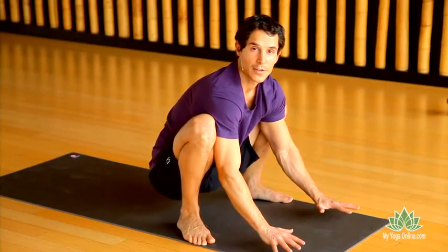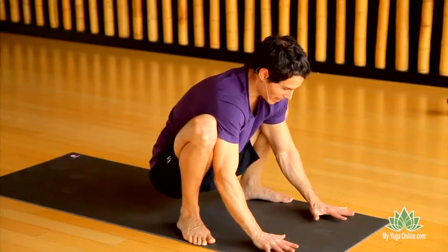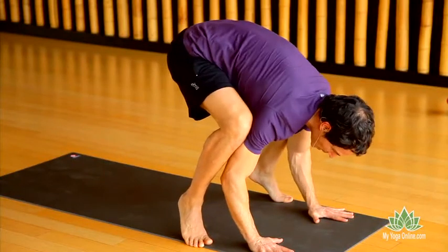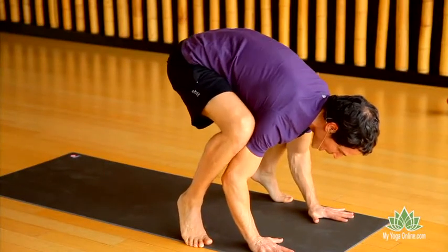We're going to go up again. Set your hands, lift the hips up, lift the heels up. One of the key secrets of any arm balance is to have the pelvis high and the chest low.